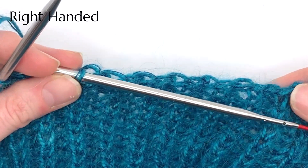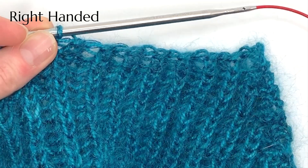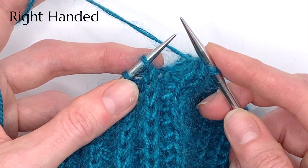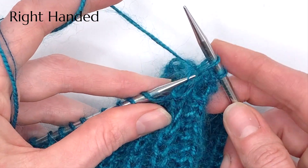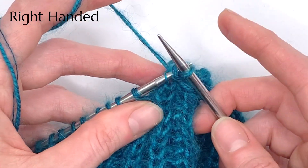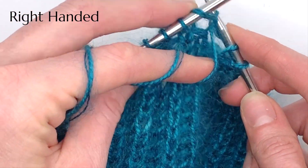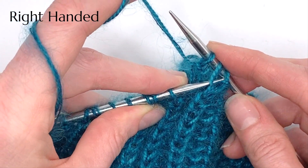Use the stretchy bind off for one by one ribbing whenever you need a little extra stretch and a tidy edge. You'll insert a yarn over before each purl stitch. Bind off one knitwise, yarn over, bind off one purlwise, passing both the stitch and the yarn over over the purl stitch. And off the needle.